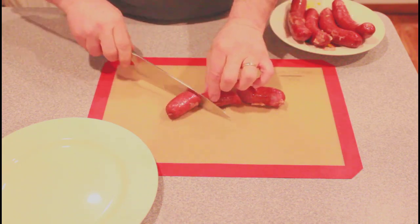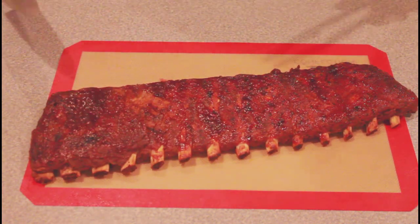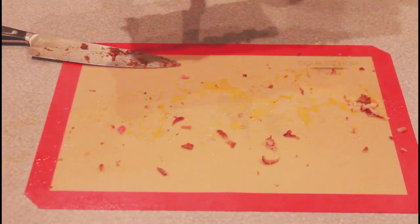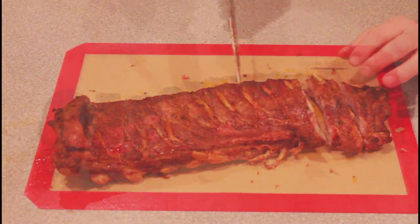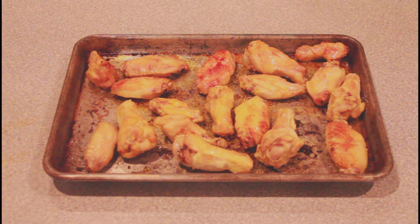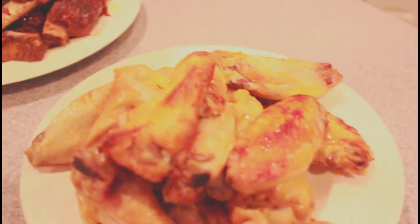I'm going to cut up our sausages. I didn't know if they were going to be tough or overcooked, but these are nice and soft and delicious. Next, we have the barbecued rack of ribs — it looks amazing. Fall off the bone. Next, we have the rack that we didn't put barbecue sauce on. Check that out — amazing. And lastly, we pulled out the wings. They're getting to be nice and golden brown.